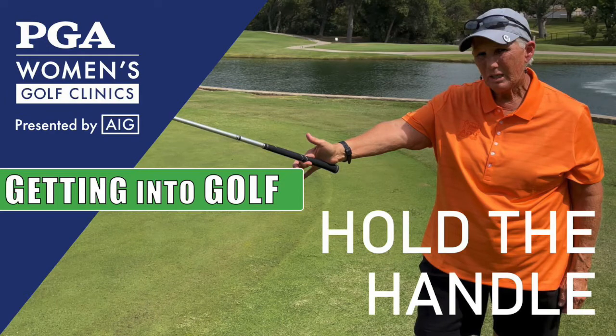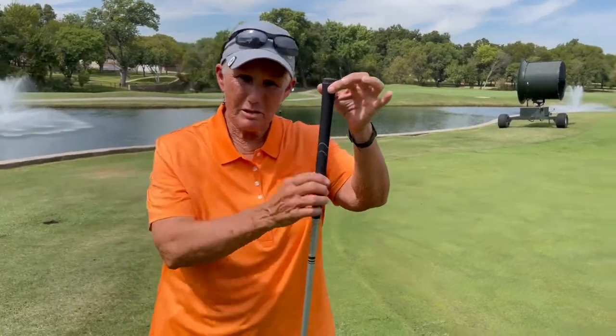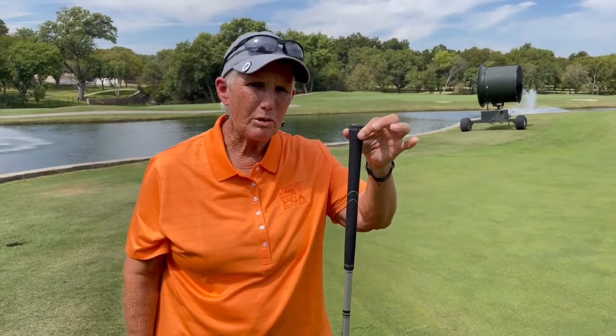I wanted to cover just a minute on what this is called on the golf club. This is called a grip, but I like to call it a handle, because I think it's important that we don't grip the grip — that we hold the handle.